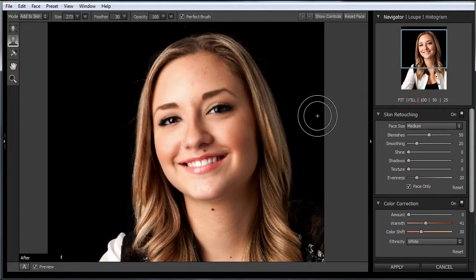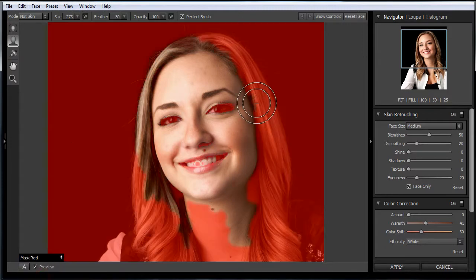So let's go back here to fit. If you look over here, it says 'add to skin' and 'not skin.' You can paint where you don't want it to apply, but you really don't know where you're applying that. If you come down to this drop-down menu and put the red mask up, it gives you a great indication of where you're applying things.